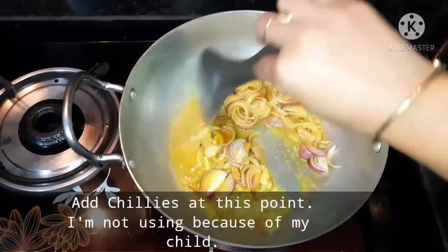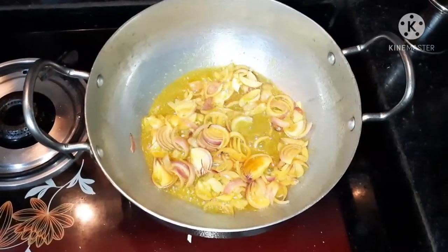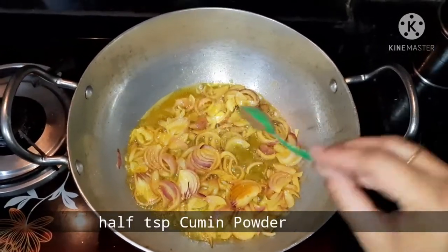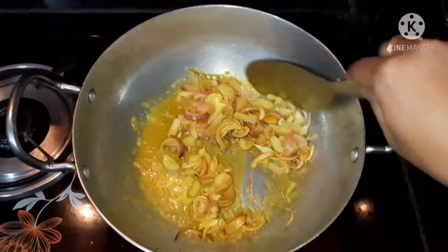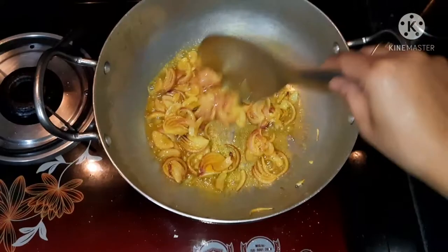Let's put the casserole in the pan. Add a little bit of casserole. I will add a brown powder, just a little amount of texture.